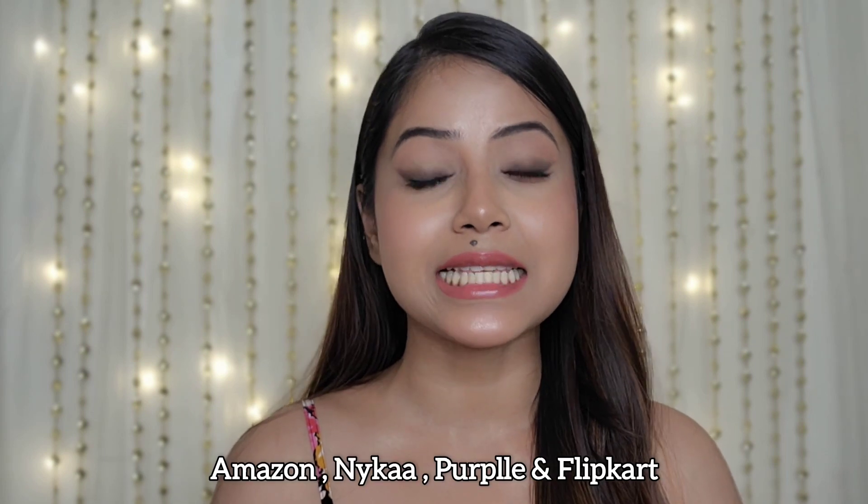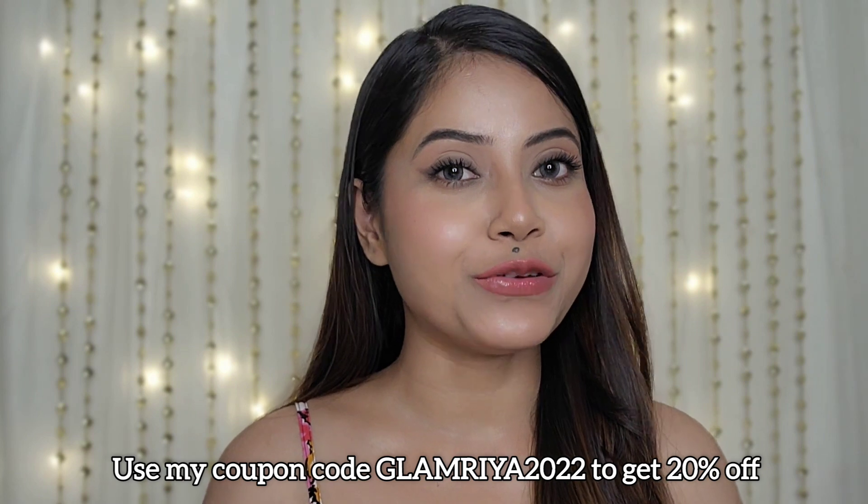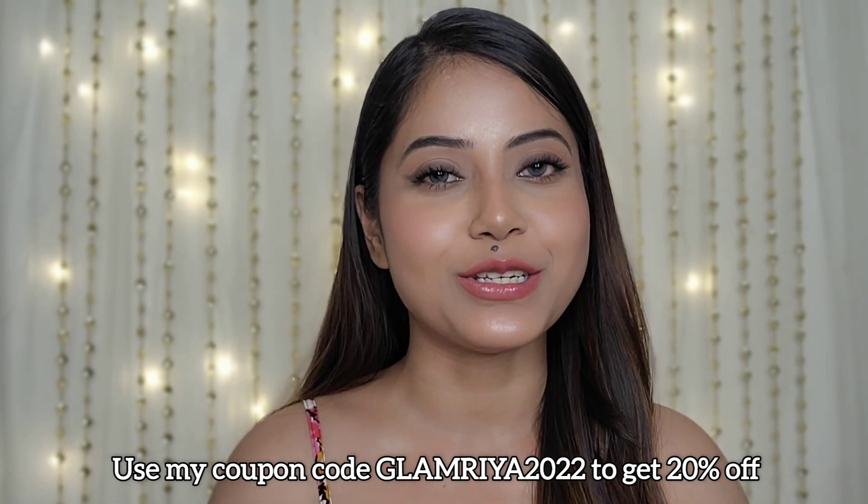Guys, not just the Kajal — all Mama Art products are free from harmful chemicals and all natural. So if you want to purchase Mama Art products, you can purchase from MamaArt.in. They are also available on Amazon, Flipkart, and Purplle. But if you purchase from Mama Art's website, don't forget to use my coupon code GLAMRIA2022 to get 20% off.